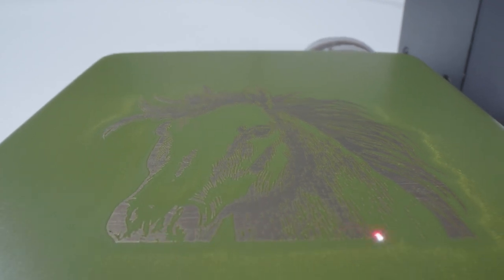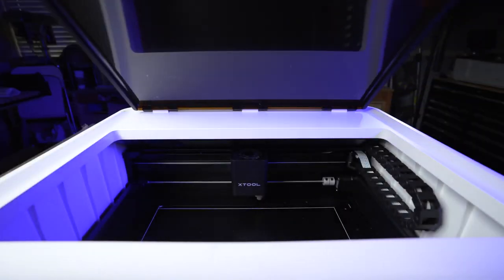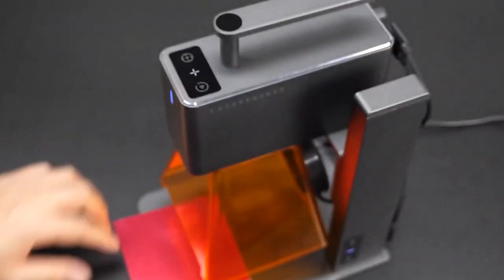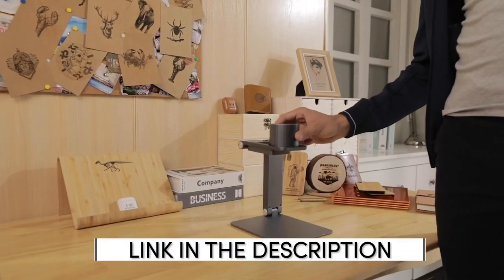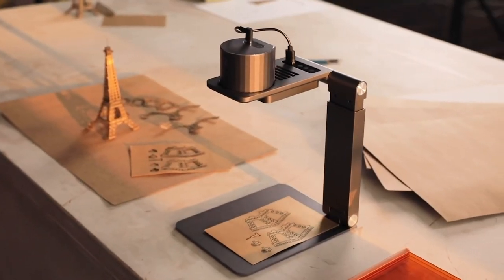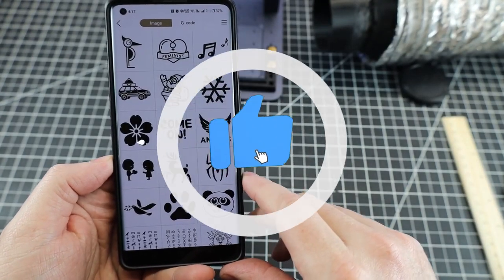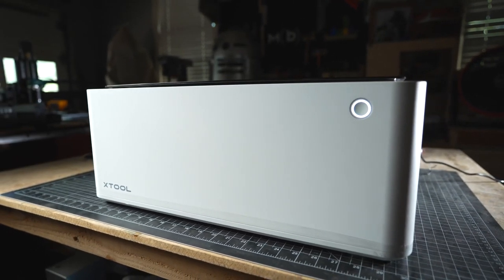That wraps up our list of the best laser engravers for 2023. Which one caught your attention? Let us know your feedback in the comments below. Remember to check the links in the description for the most up-to-date prices and availability. If you found this video useful, remember to show your support by giving it a thumbs up and subscribing to our channel for similar content in the future. Bye for now.